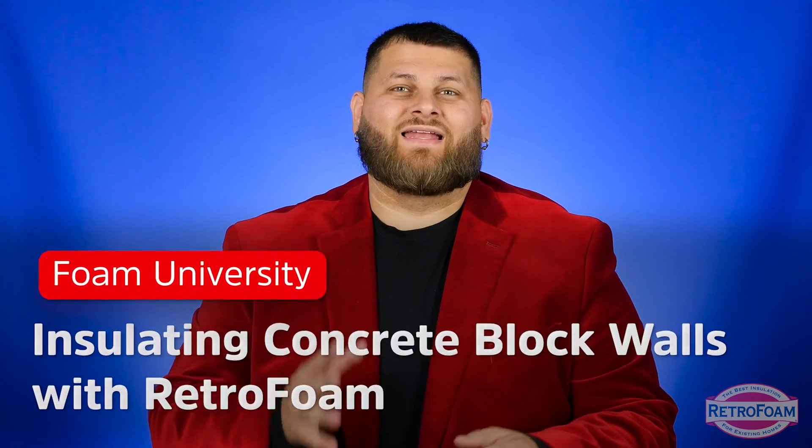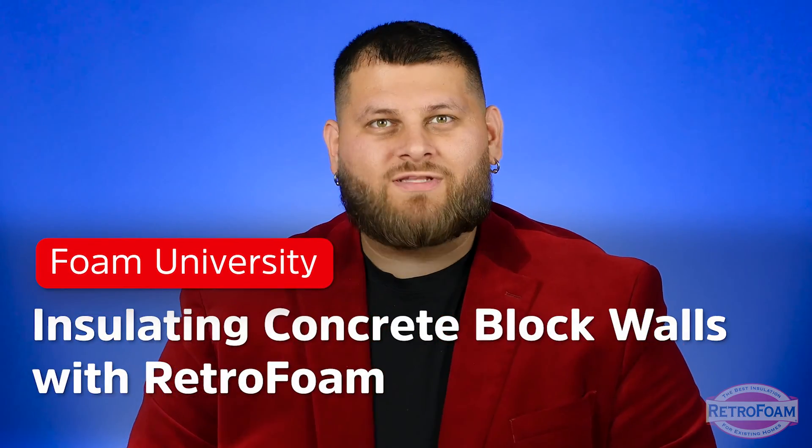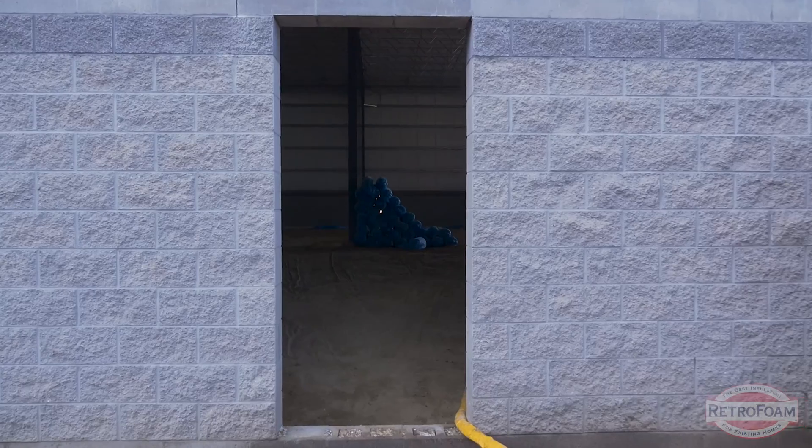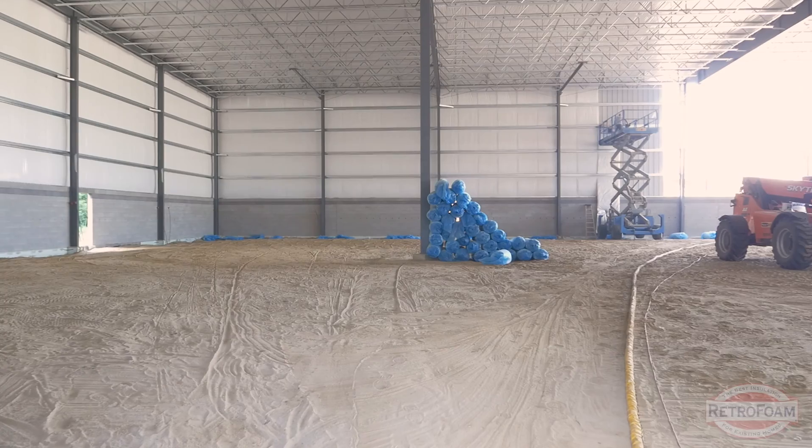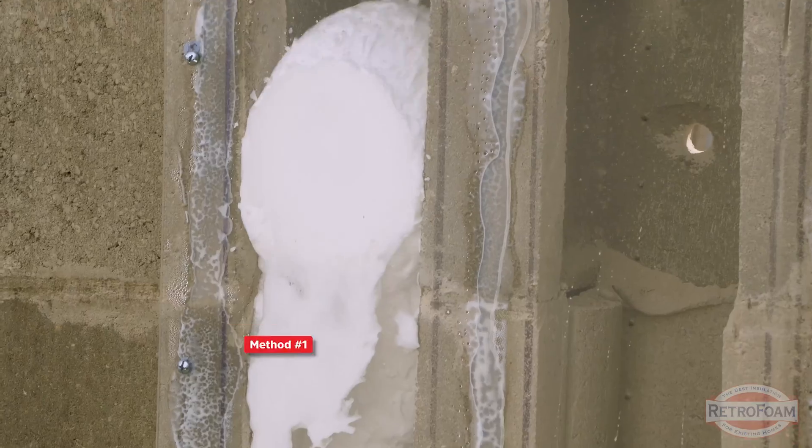What are your best options for insulating a concrete block wall? Foam insulation — but which one? Whether you have a concrete block home, commercial building, office building, or any type of structure, these rules will hold true throughout everything. When you're looking at insulating those concrete block walls, you have mostly two options.